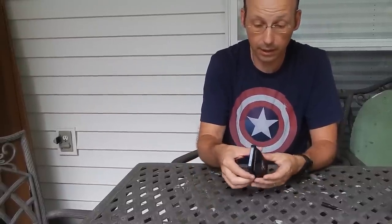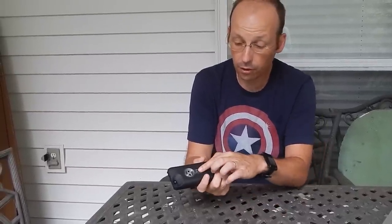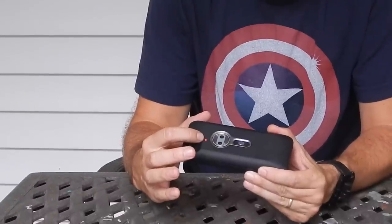I'm going to go ahead and connect them up here. Now you have to turn on the FLIR camera first, and when this light turns green it's ready.